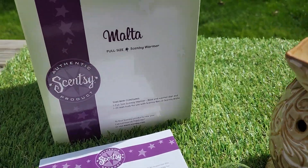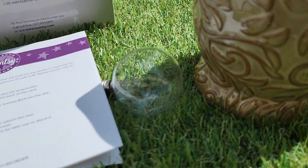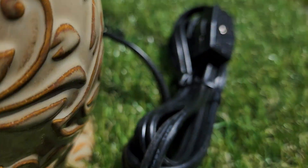This is a brand new Scentsy Malta. I just took it out of the box for the pictures and the video. Everything is new. It's never been used. It's in great condition.